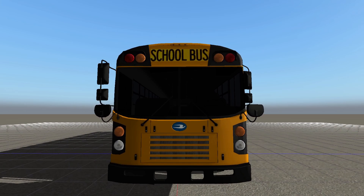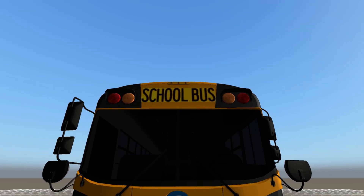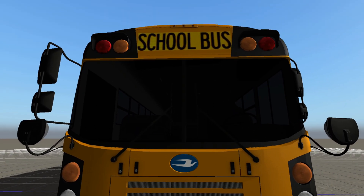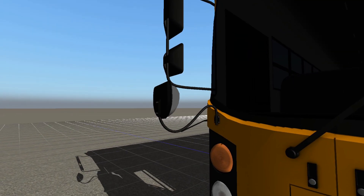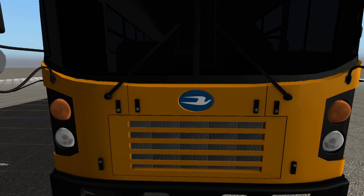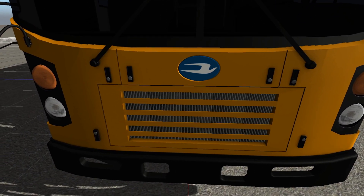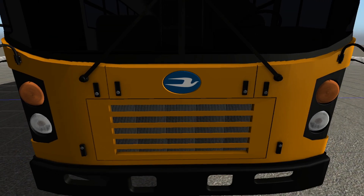Let's do a walk-around of the bus. In the front, we have our incandescent warning lights along with our school bus signs, clearance lights, tinted windows on the windshield, windshield wipers — highly detailed. We've got our cross-view mirrors, our regular mirrors, Bluebird logo, turn signals, headlights, grill. I do like the textures on the actual grill on the inside there.